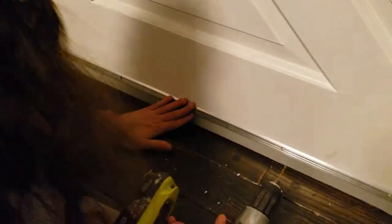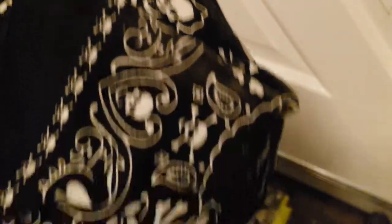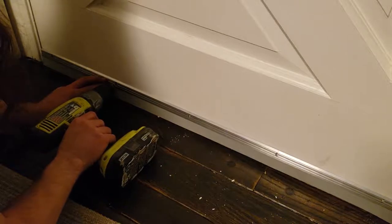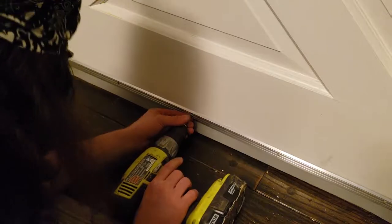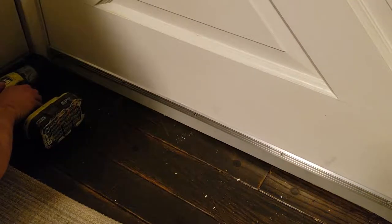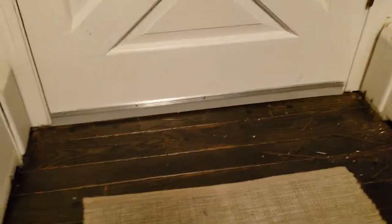All right, I've got it where I want it. I'm going to pre-drill all these holes, because old wood and no pre-drilling don't mix well together. That was easy. Now the great outdoors can stay where they belong — outdoors.